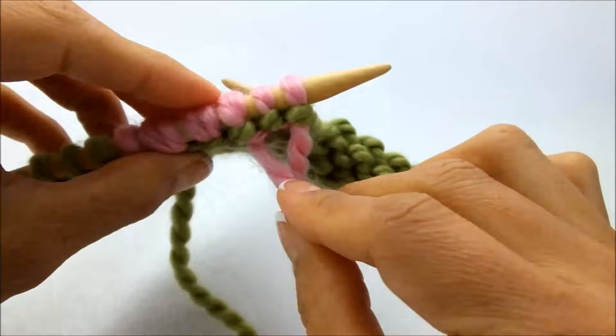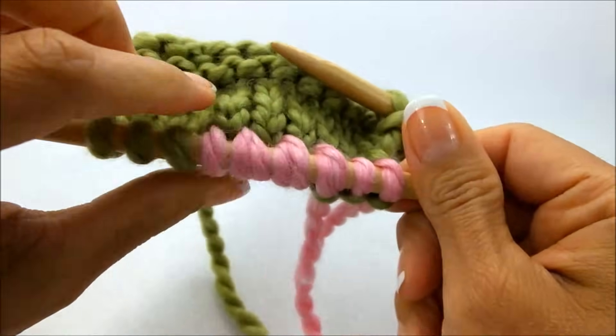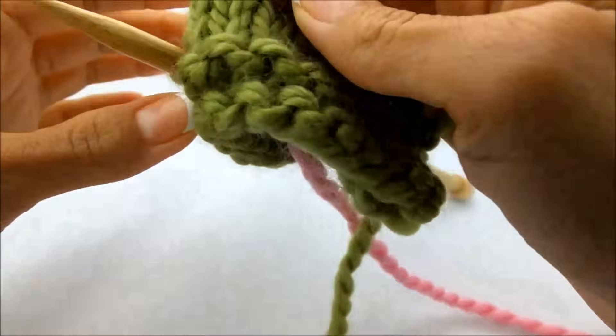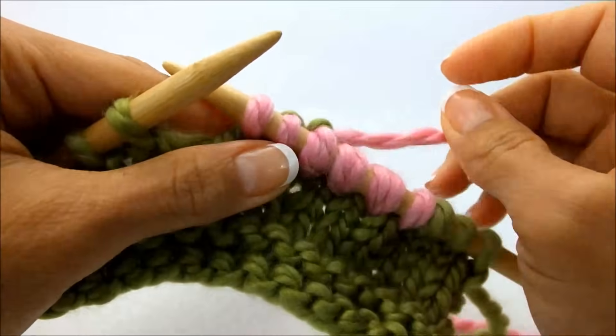Just give them a little tug until they look natural on the other side, and that should be fine. Just weave those in at the end. And that's it, that's how you join in a new ball of yarn.